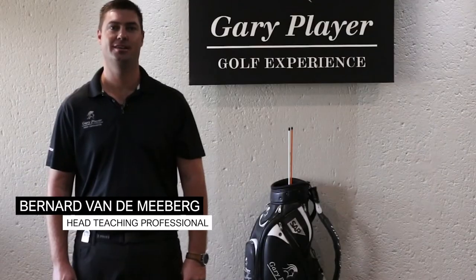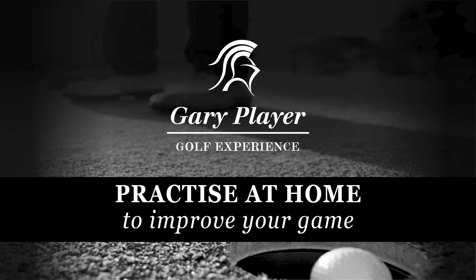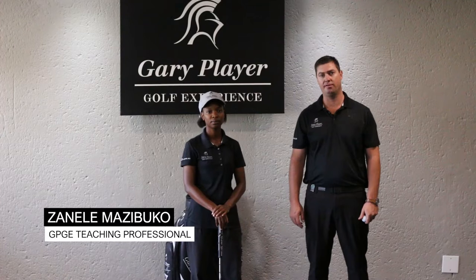Welcome to the MyGolf series. I'm Bernhard van der Meerberg from the Gary Player Golf Experience and we'll be focusing on home practice to improve your game. With me I've got one of my fellow teaching professionals at the Gary Player Golf Experience, Zanele Maziboko. She's just going to help us with the next drill.